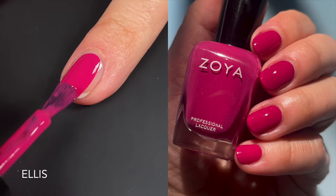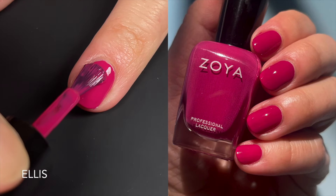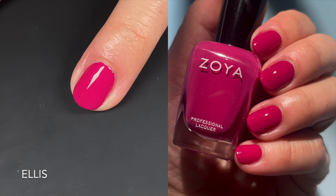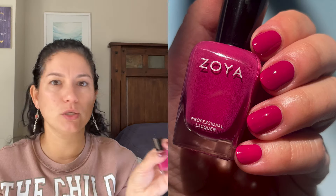Next up we have Ellis, and this one is a pink. I feel like it's almost a summer-to-fall transition, but maybe not — it's dusty and muted enough to be okay as a pop of color in fall. This one is a fantastic formula. I don't foresee anybody needing two coats for this one — it is really, really nice.